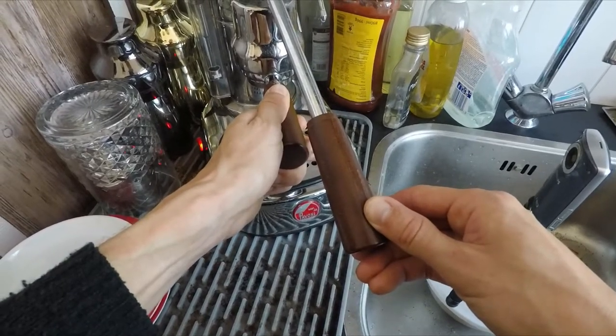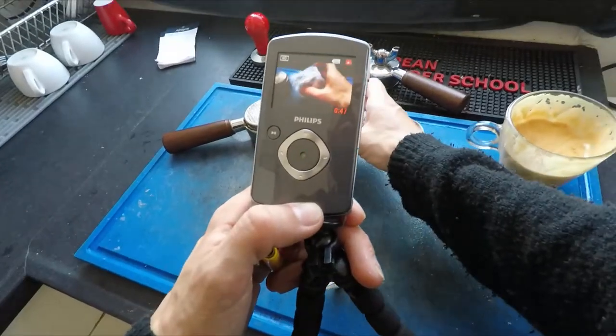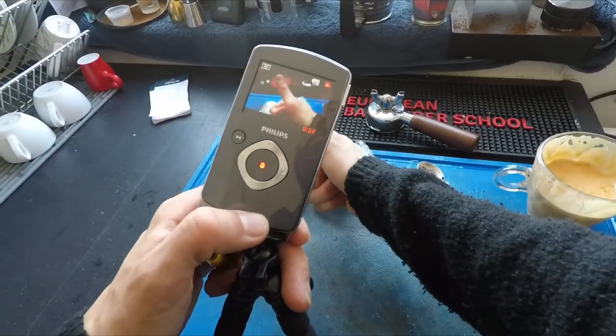The basket fits a bit loosely in the Pavoni porta itself, so be careful when tapping it to empty. Now for those who want to give this basket a try, I bought one extra — first one to reply in the comments gets it for free, on the house. See you next time.